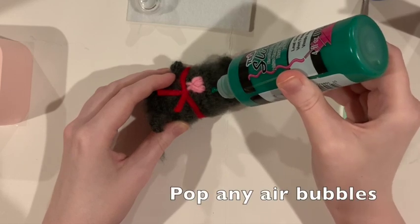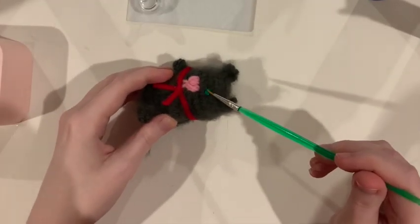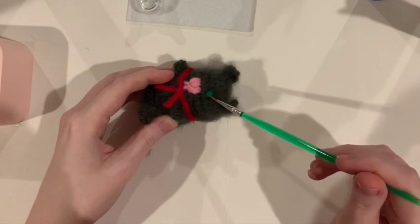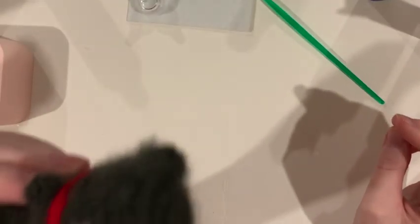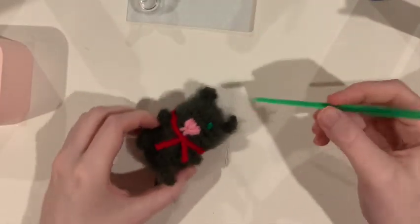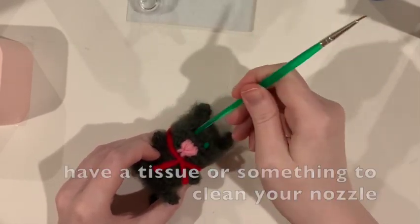Pop any bubbles, because the bubbles won't stay and it'll make your piece look weird. If there's a stray hair, that's why we have the paintbrush — to push it down. There's his eye! Always have a tissue nearby to clean the tip of your puffy paint bottle. I am using cosmetic rounds, but that is not what you have to use.